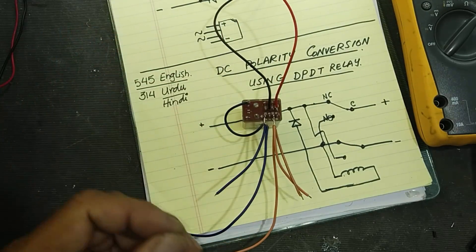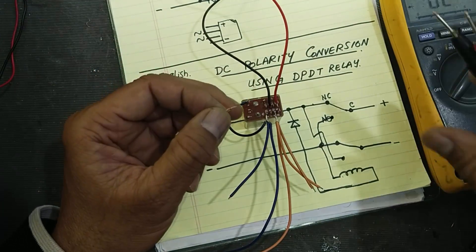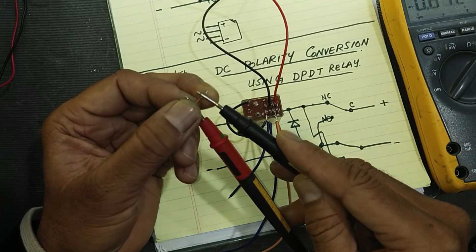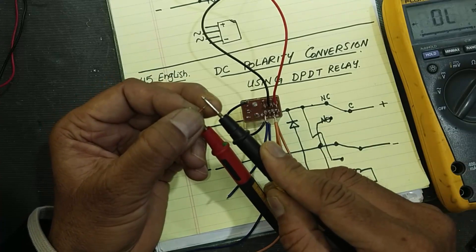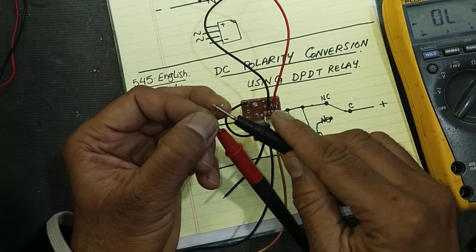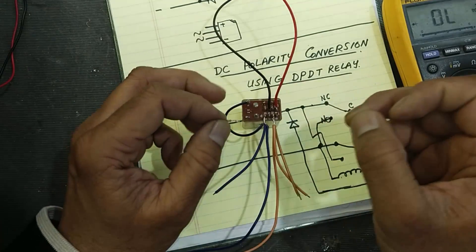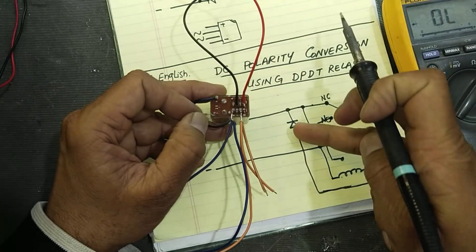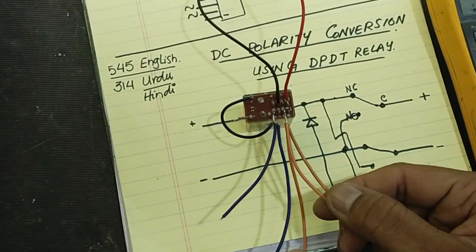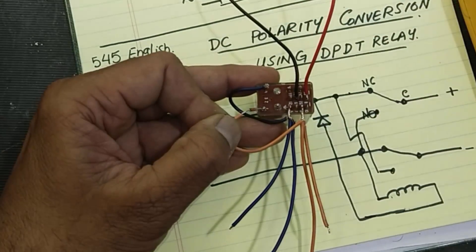As discussed, to keep the relay off we need a diode. We connect the diode between the positive line. This is the forward condition and this is the reverse condition. On the cathode side, we connect to the positive supply, and the anode we connect to the winding. We take one line from this brown input supply and connect to the cathode.